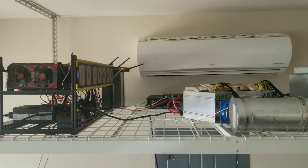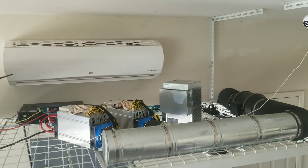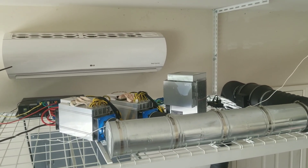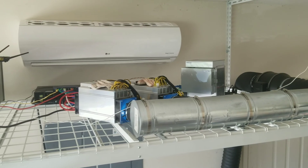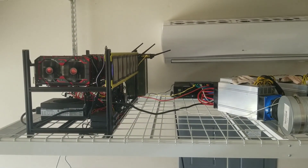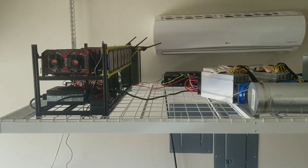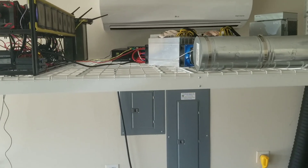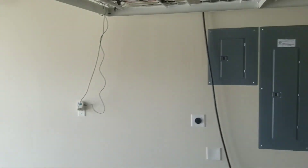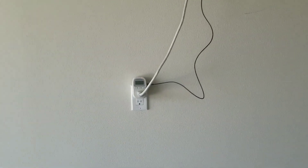Right now I'm running a couple of L3-pluses for Litecoin and one S15 for Bitcoin. These are ASIC miners — application-specific integrated circuits — and this hardware is designed to do specific calculations much more efficiently than GPU or CPU mining.